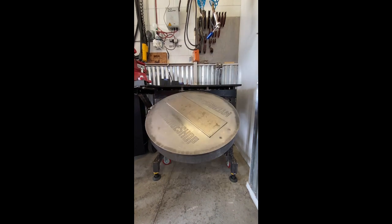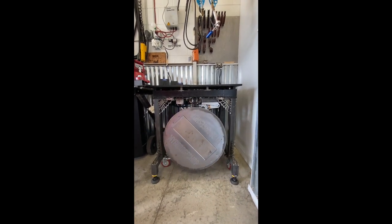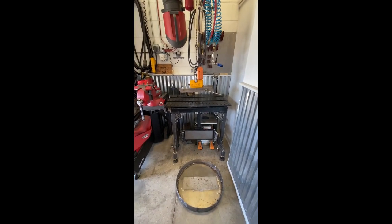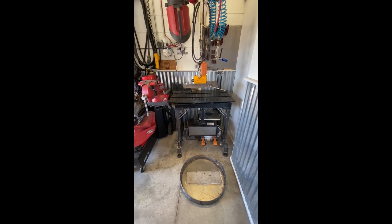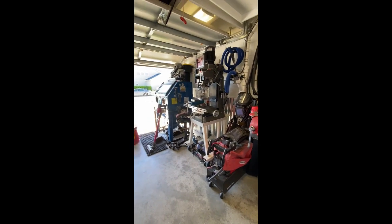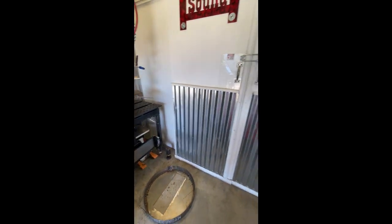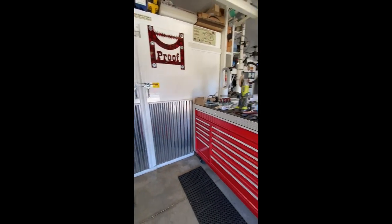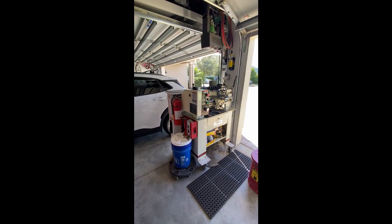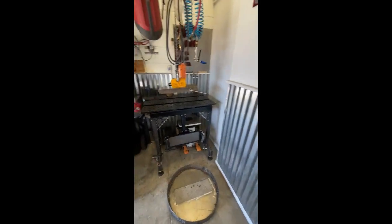I've seen a lot of videos where you guys have some really nice fab tables that you've made yourself on your plasma cutter. My shop is a lot smaller — if you've seen the tour of my garage shop, I've basically got a three-car garage but everything is in one car's worth of space, so a lot of equipment is crammed in a small space. But I use the space pretty efficiently.